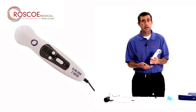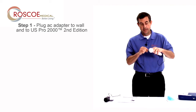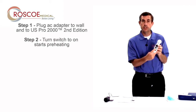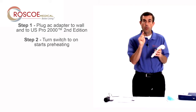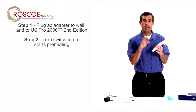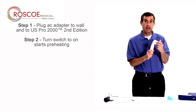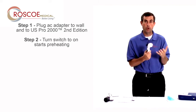So let's learn how to use it really quick. I plug the AC adapter into the wall and connect it to the US Pro. Once I connect it and turn the switch to on, you will notice that the lights begin to blink and rotate. What that is telling you is that the sound head is heating or preheating — that takes three minutes. That way when you begin your therapy the sound head won't feel cold to your patient.